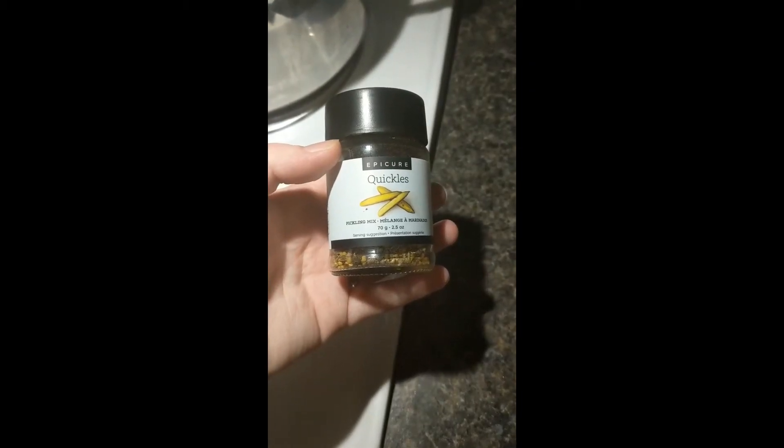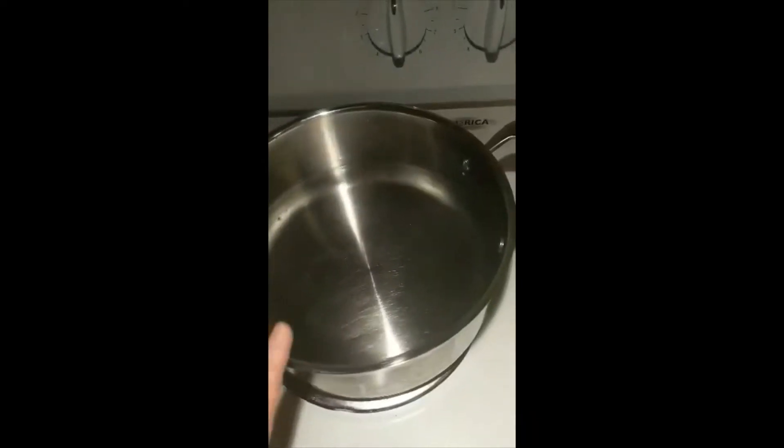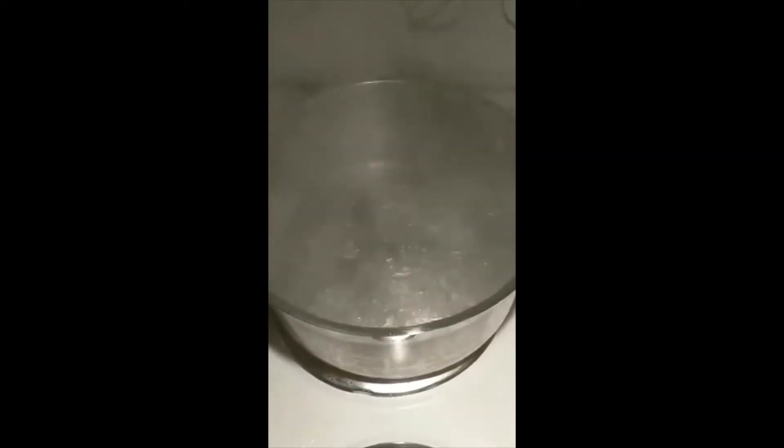Hey everyone, today I'm going to be showing you how to use our Quickles mixture to make pickled eggs. First things first, you're going to get your pot of water on and get that up to a boil. Once your water has come up to a nice rolling boil, you're going to go ahead and put those eggs in.